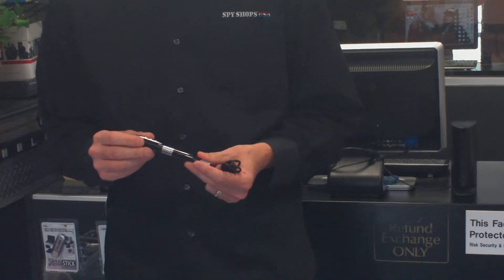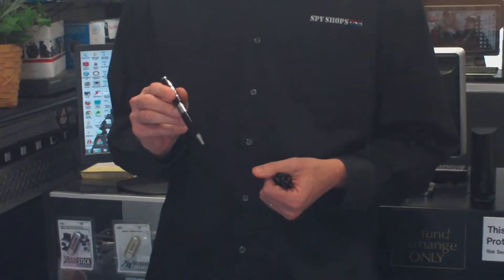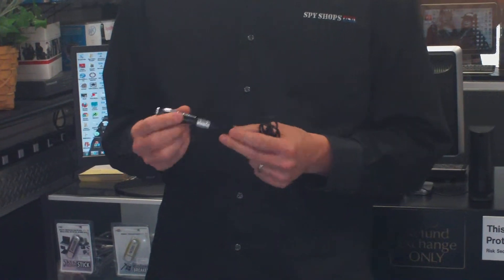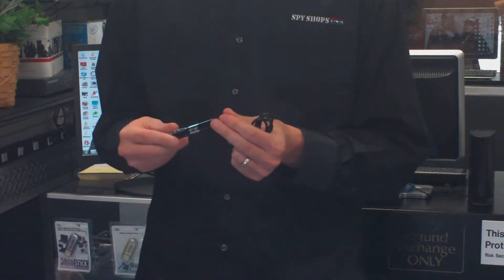Hey, this is Kevin from Spy Shops USA here in Rochester, Michigan. I just wanted to give you a little how-to video on the camcorder pins. These are fully functional little pins, so you can hold the end of it, unscrew it to use it as a regular pin if need be.